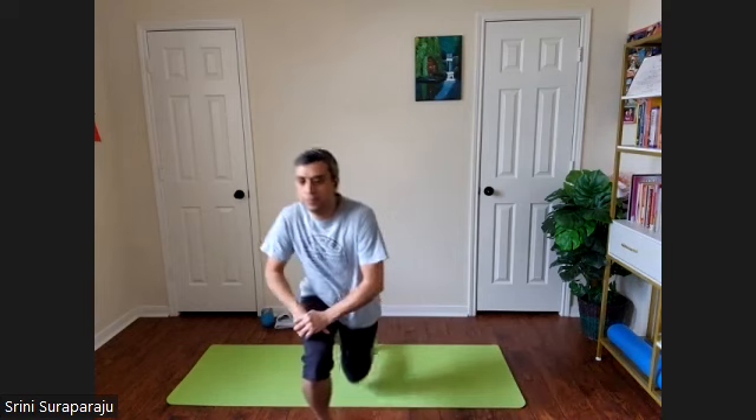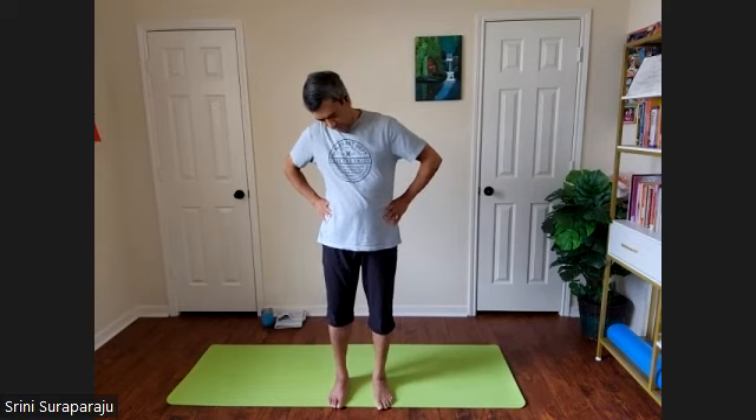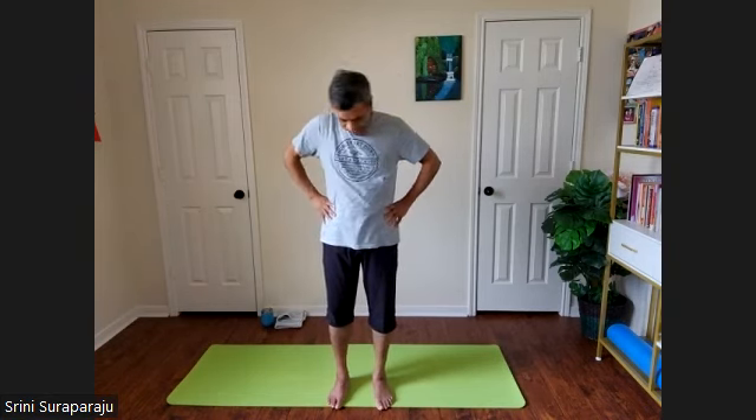Please come to a standing position. We'll do a few warm-ups, starting with head-to-toe loosening. Bend your head, bring your chin towards the chest. As you inhale, turn your head from the right side, all the way back. And as you exhale, turn from the other side, making a full nice rotation to the neck.